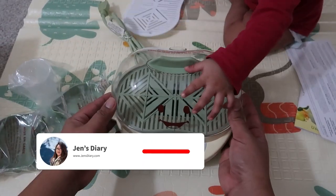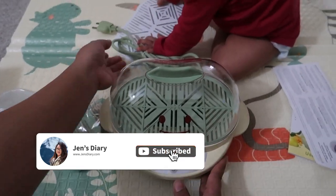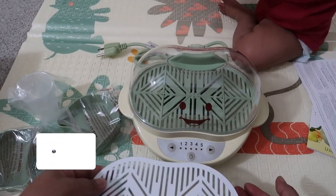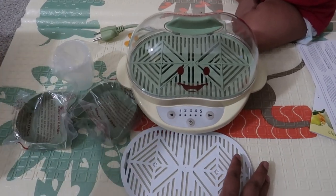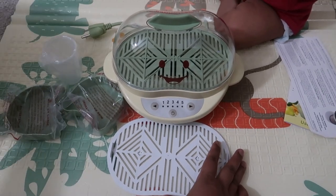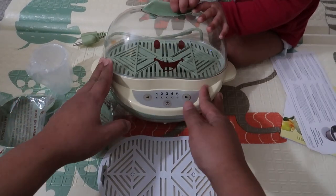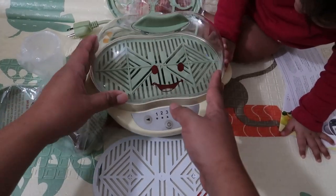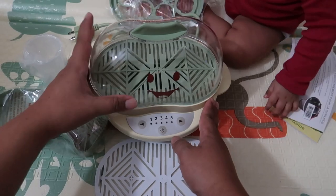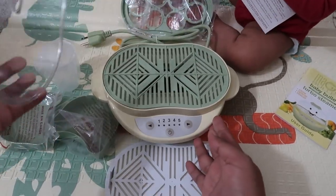This is so cute — look, Zoe, here honey, come here. So you can set this for steam or also for sterilizing, so it will kill harmful bacteria. It will steam your food perfectly in time, so I can't wait to use this.